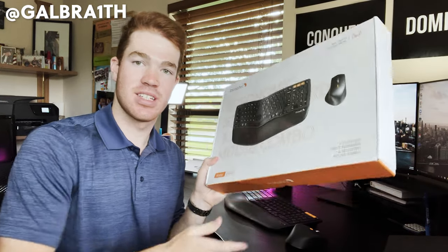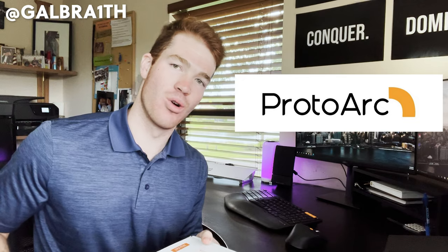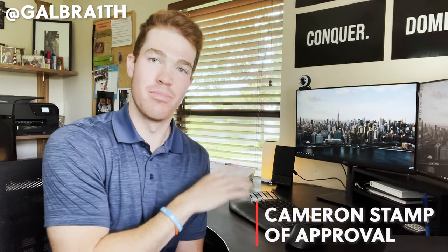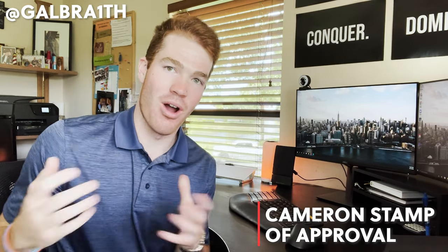Hey, what's up everyone? My name is Cameron, and in today's video I am going to be reviewing the ergonomic split keyboard and sculpted mouse combo from ProtoArc. In full transparency, this set was sent to me by ProtoArc, but regardless of that, this video is really going to show my thoughts and opinions about the keyboard and mouse. I definitely have loved using both of these products and I couldn't recommend purchasing them enough.